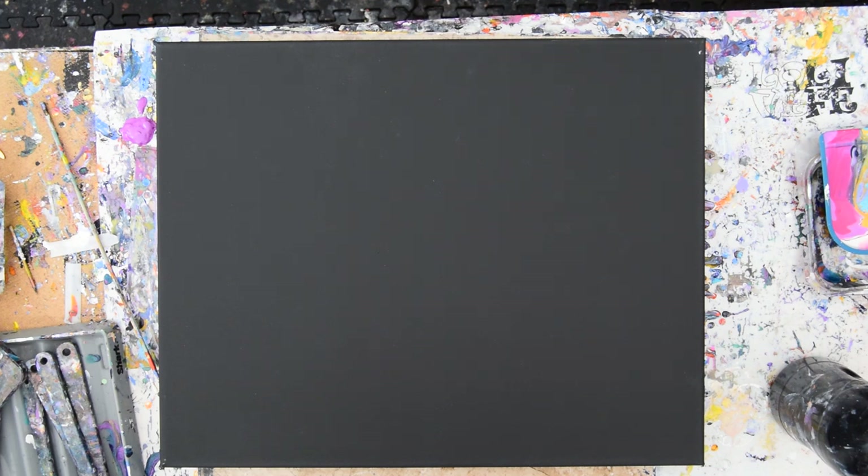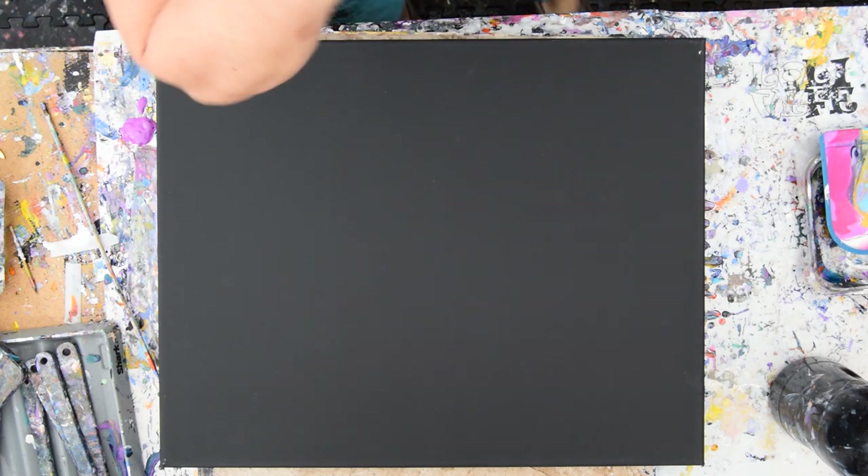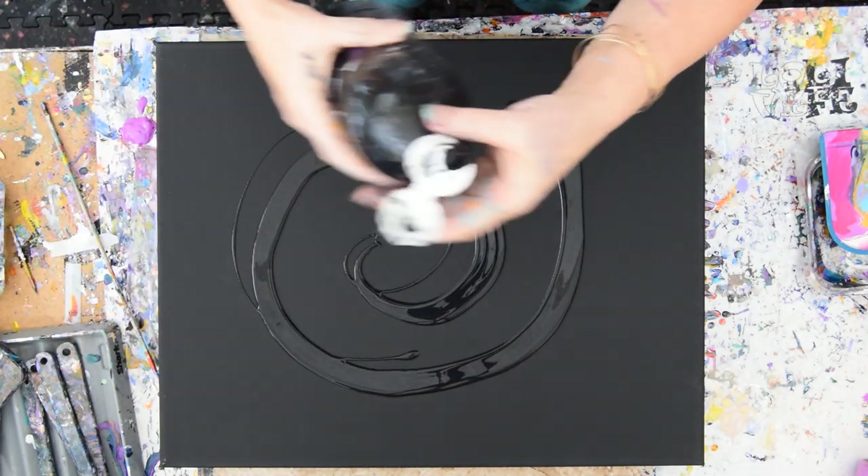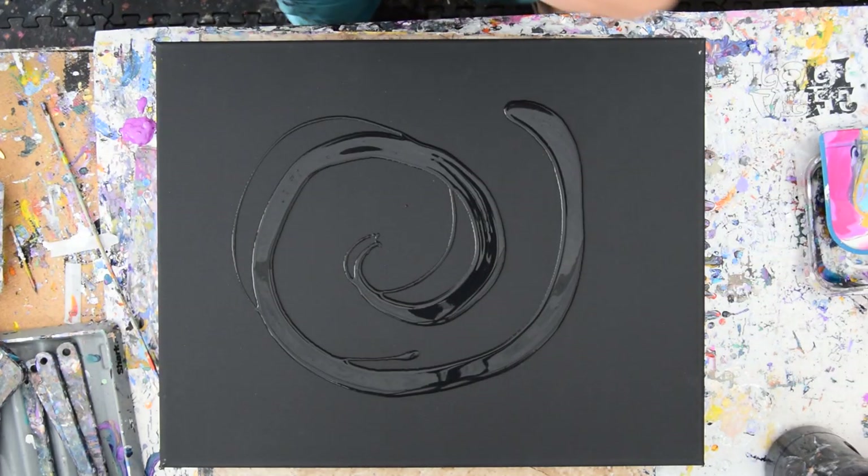The sun is almost gone, but I have in front of me a 16 by 20 inch black canvas. I just covered an 18 by 24 inch black canvas with a shovel and scoop pour.